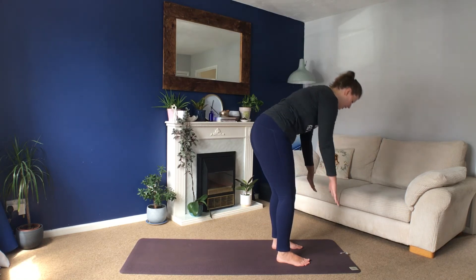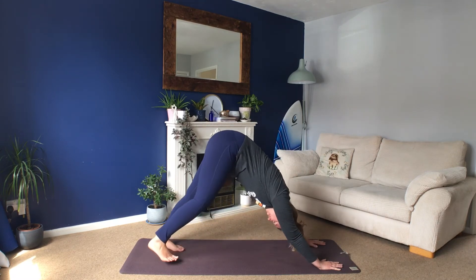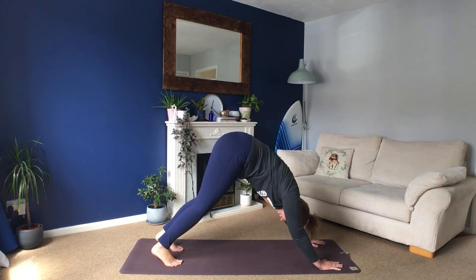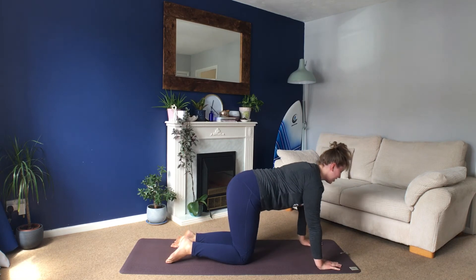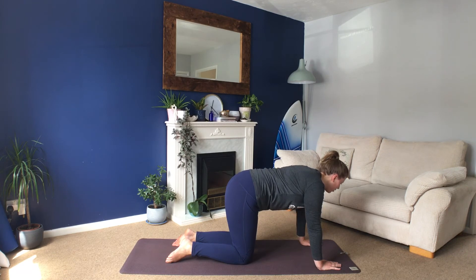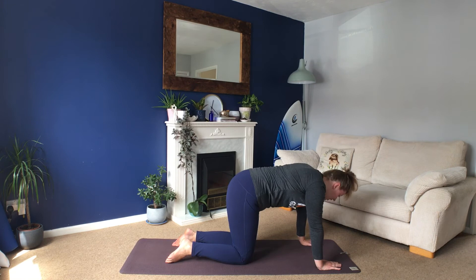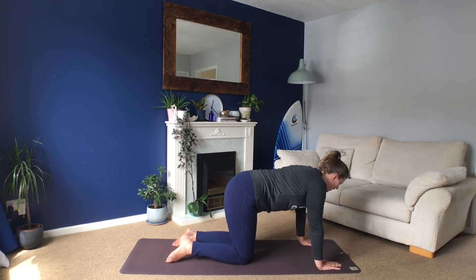Take your hands back to the floor and come back into that downward facing dog shape. Take a big breath in and out. And then drop onto your hands and your knees — we're going to do some cat-cow stretches. As you breathe in, cow pose: tailbone lifts, chest comes forwards. As you breathe out, come into your cat stretch — round your back, drop your head down, tuck your hips under. One more time each way: big inhale into cow pose, exhale into cat.